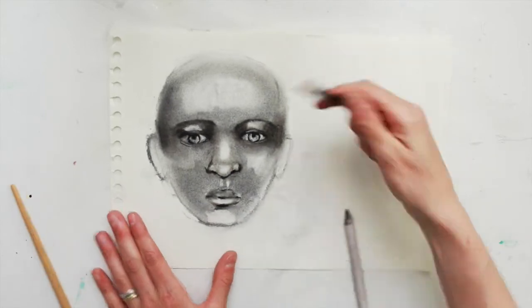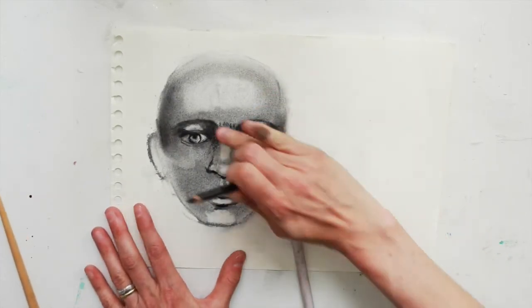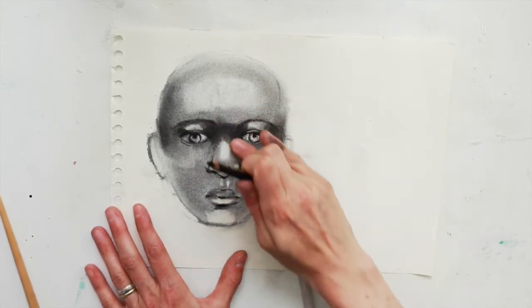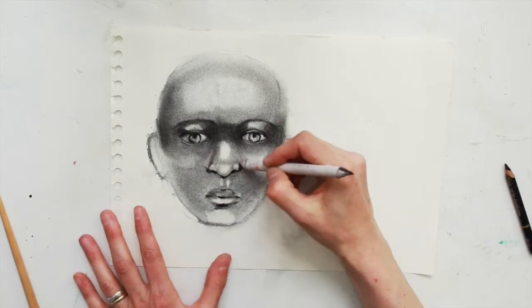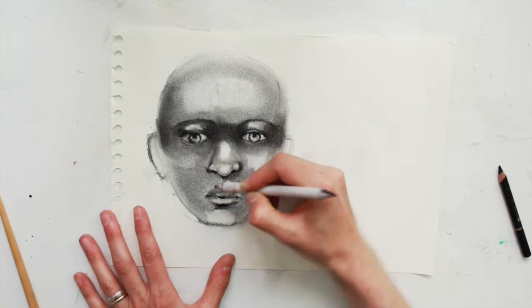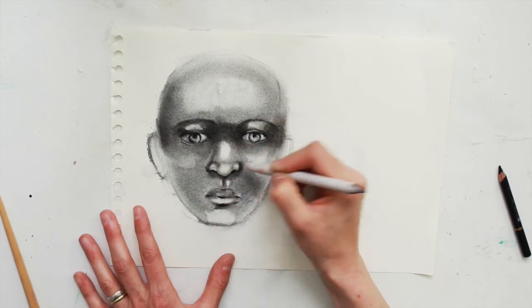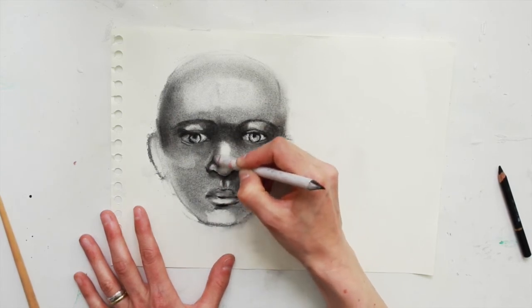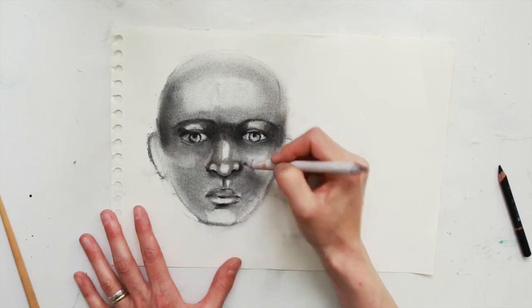Those highlights that you've pulled out with the putty eraser are quite rough in their shape, so you can soften the edges with your finger, a tissue, or a paintbrush. Under the nose, and then the nose will have some shadows to create that little round button shape at the end of the nose.